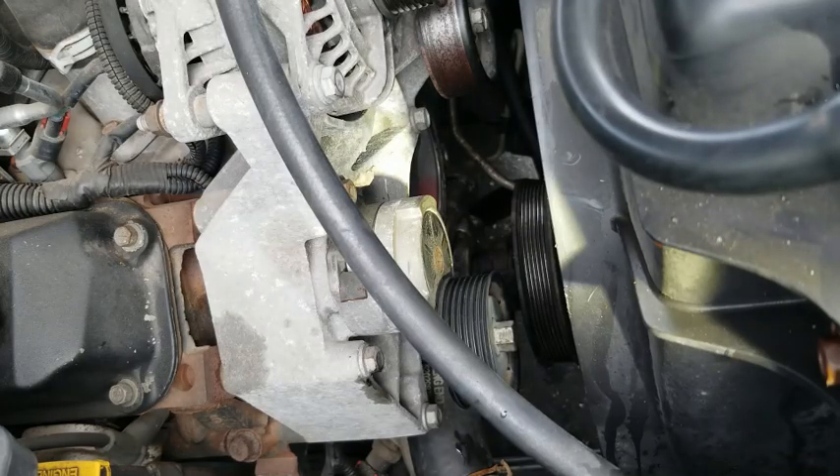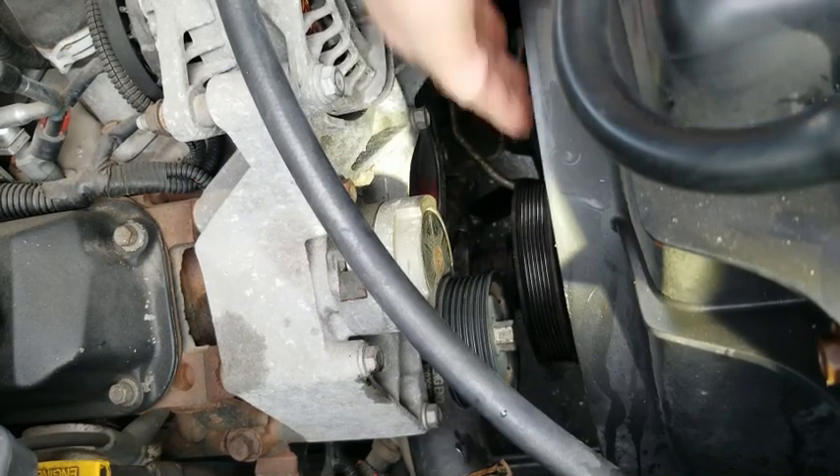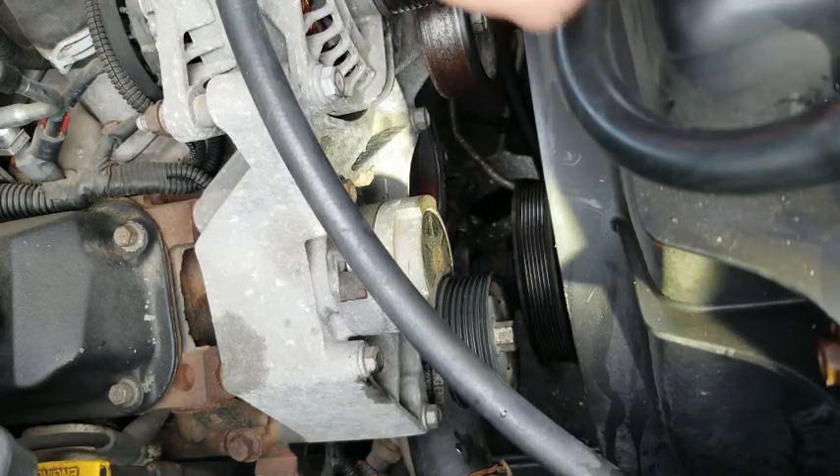Good morning — we're back out on the driveway, you can hear the birds in the background. I'm going to finish up this job putting this water pump on. We are about an hour in and we're starting to go back together as soon as we clean up the mating surface. You can see there's a lot of debris on this surface — you've got to clean it up. We're going to use a razor blade to remove as much of those shavings as we can.